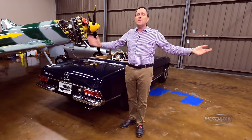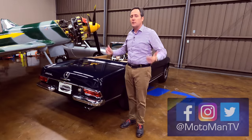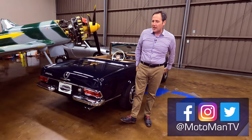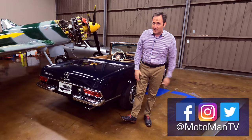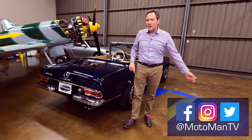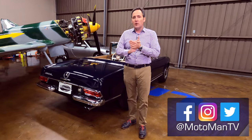But this is only one man's opinion, so I'll turn it over to you. Drop a comment below or reach us via social media — Moto Man TV, all one word — on Facebook, Twitter, and Instagram. If you're not getting notifications on YouTube, unsubscribe and resubscribe, and more importantly follow us on all our socials. You can also share these episodes with your friends.